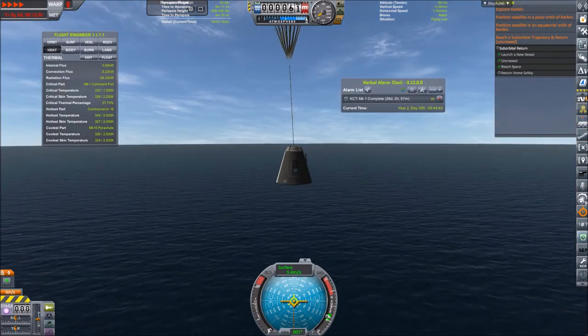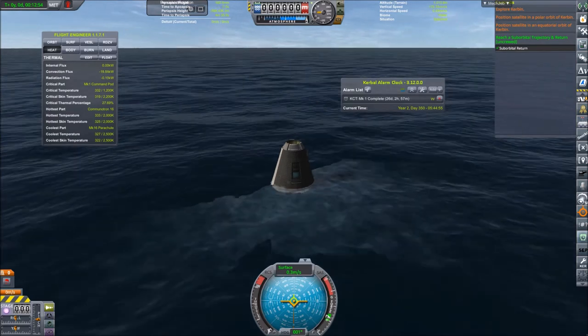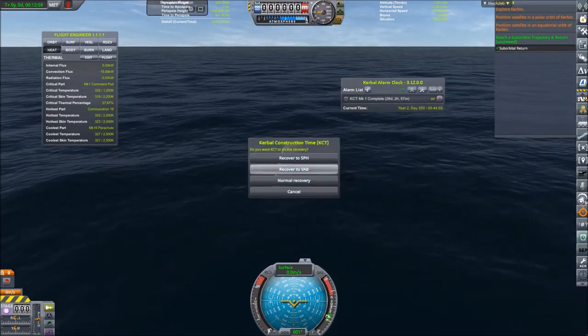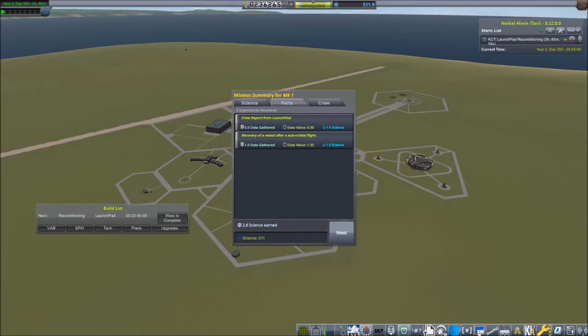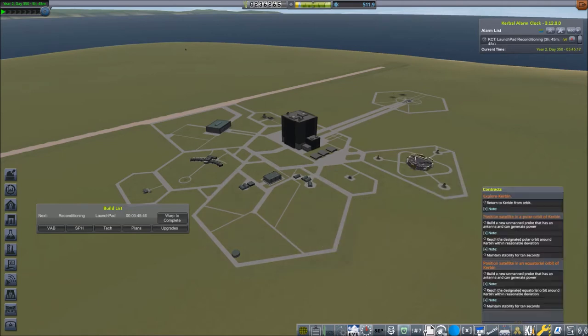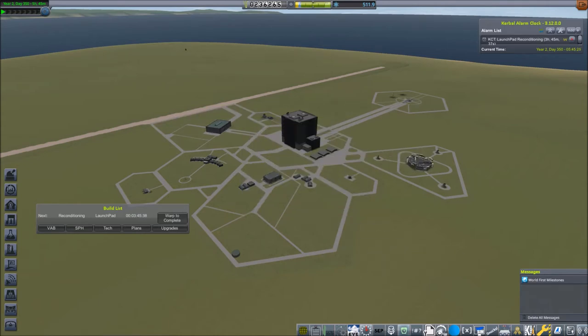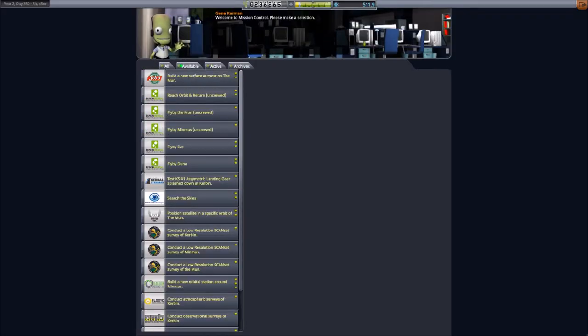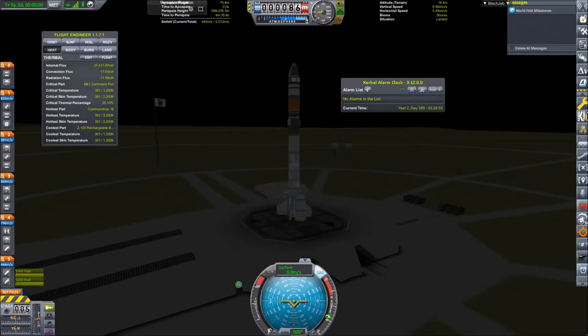We are now gently gliding down on the parachute until we splash down in the ocean somewhere far off in the eastward direction from the KSC. As I can see here highlighted in green, we have completed the 'return from a suborbital trajectory' contract from the Career Evolution contract pack. Heading back to the KSC where we can see the scientific results — next to nothing — and some nice refunds. There were notifications from the Kerbin World First Record Keeping Society, and we are now able to accept the contract to reach orbit and return.